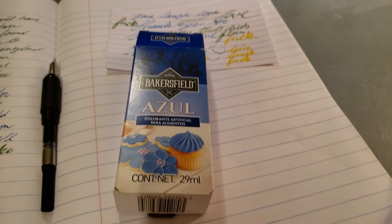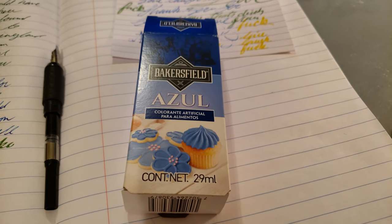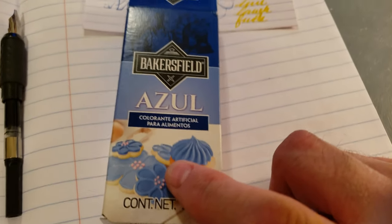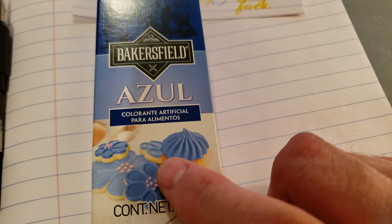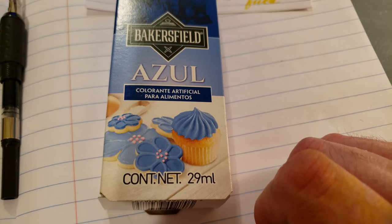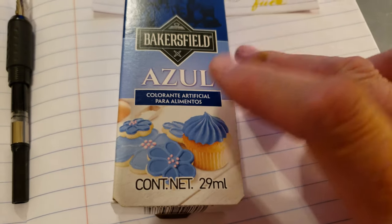I'm really mad right now, and you might see some curse words. I went to the 99 cent store and I bought some of this. It's blue Bakersfield Colorite, artificial color for cakes and stuff.